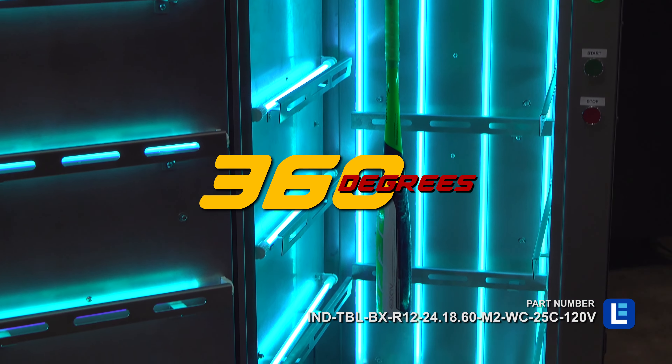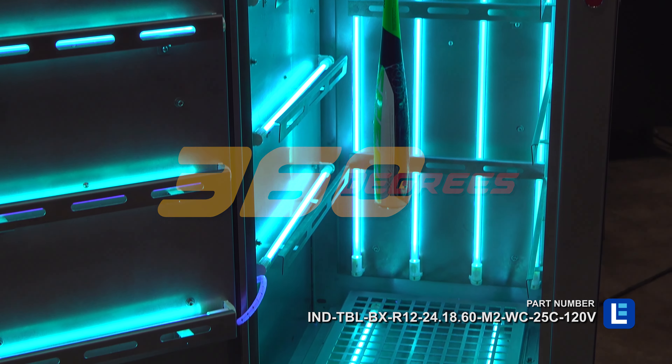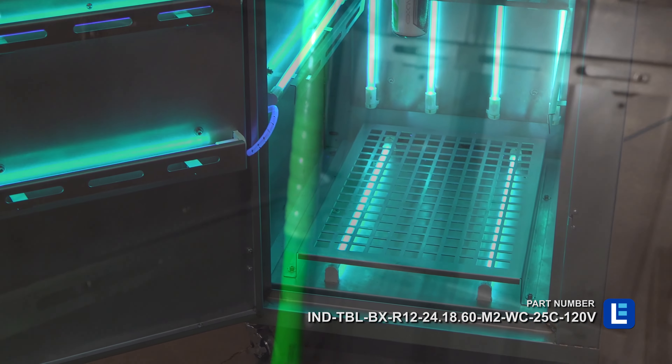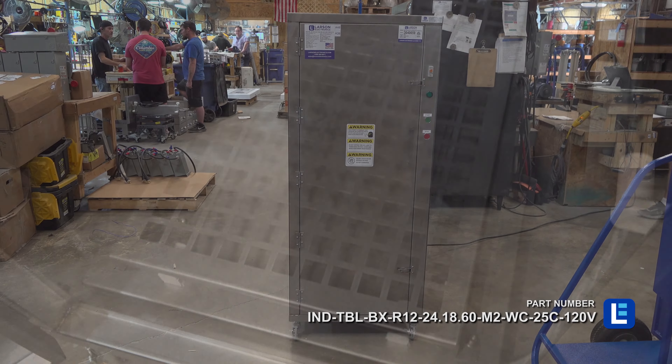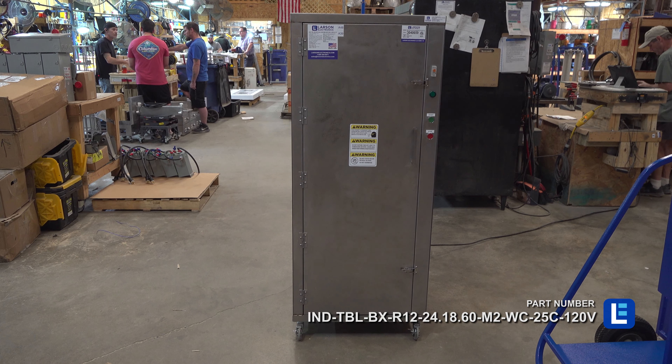The lights emit a flood beam pattern, offer 360 degrees of coverage, and have an expected lifespan of over 8,000 hours. A stainless steel interior finish promotes UV light distribution. This UV cabinet turns off automatically when the door is open.